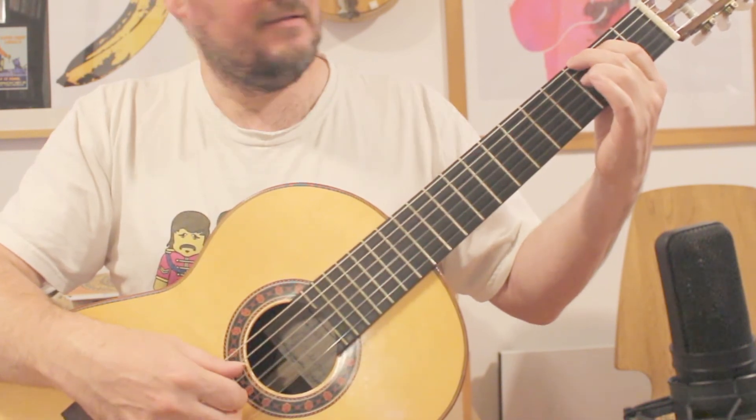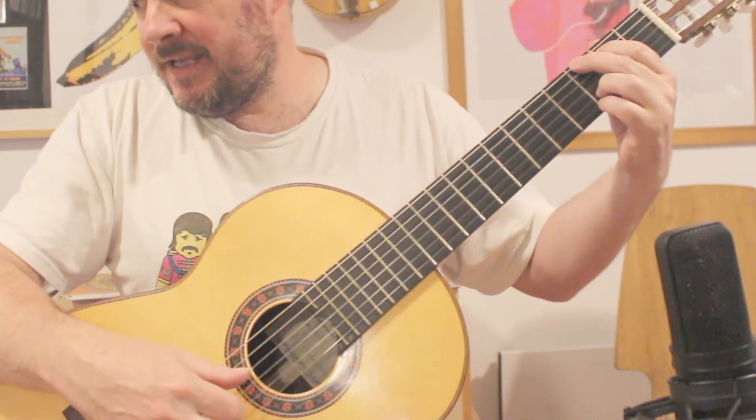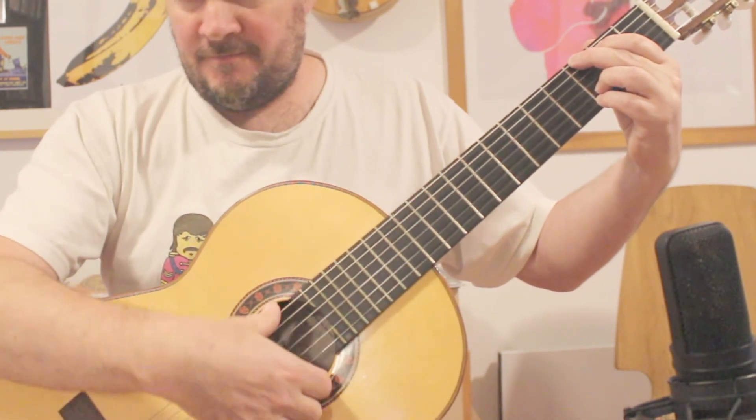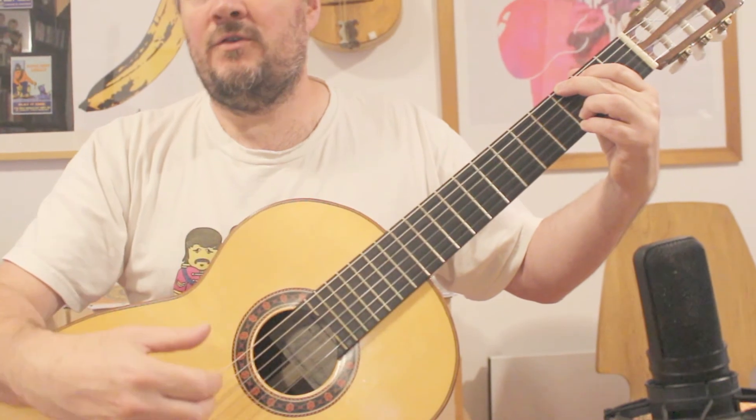Your thumb just plays through the first 3 strings, then index, middle. 3rd finger down on the D, on the G. So you've got a G major chord down, and strum the chord.